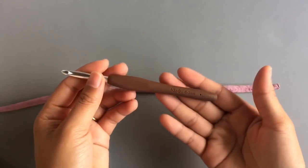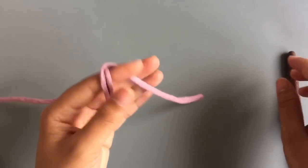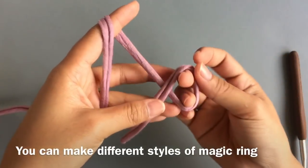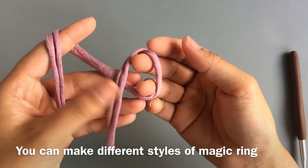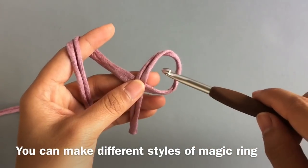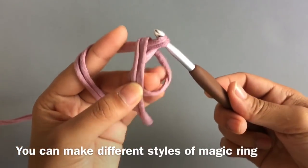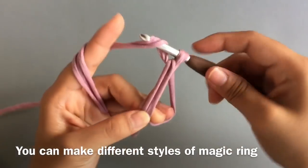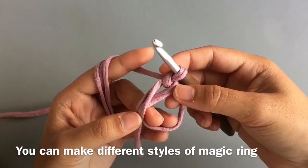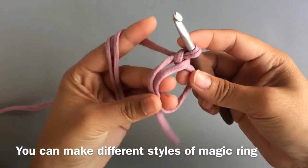I'm gonna use my 6mm hook and the purple color first. We're gonna make a magic ring. So I twist the yarn like this to make the magic ring and hold it right here. Then insert the hook into this loop and pull up the loop, and pull up the loop again like single crochet — but this we don't count as single crochet. This is part of the magic ring. And now we have the magic ring.